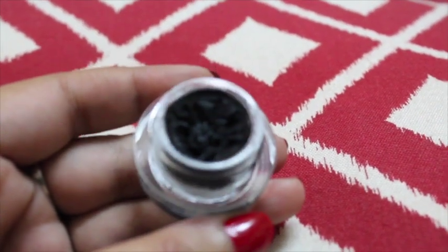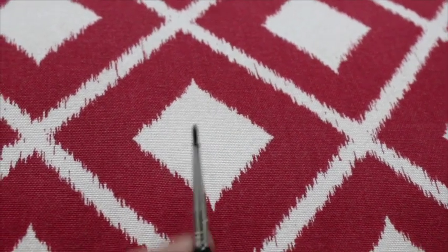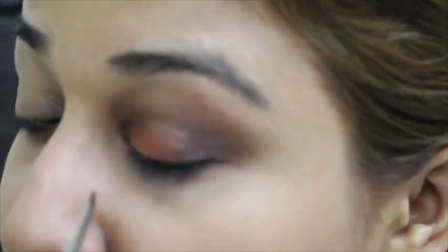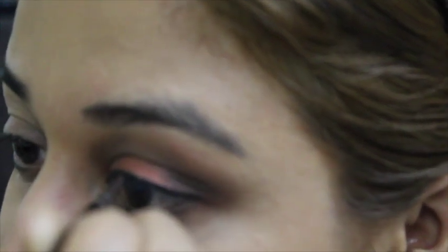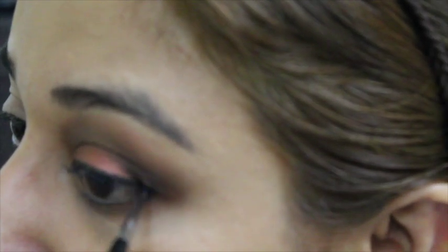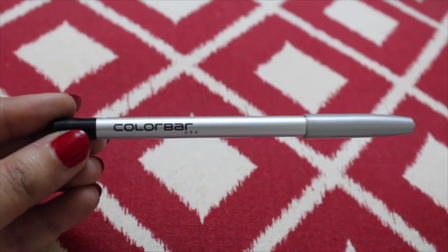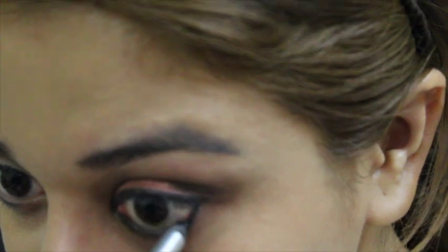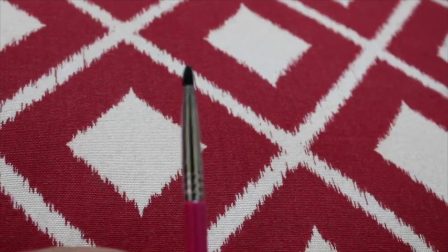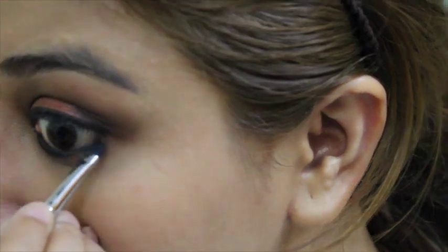It's time to line our waterline. For the upper waterline I'm using MAC gel liner and a very small liner brush from Zoeva, and I am just lining my upper waterline. For the lower waterline, I'm using Colour Bar Kajal in black — just going to line the lower waterline. Then I'm going to go ahead with a small smudger brush with the black eyeshadow we used earlier, and smudge the line because Bengalis love to put kajal and the kajal has to be thick — it can't be thin.